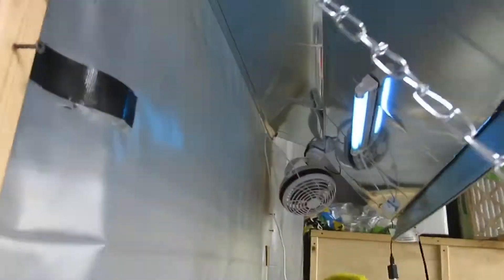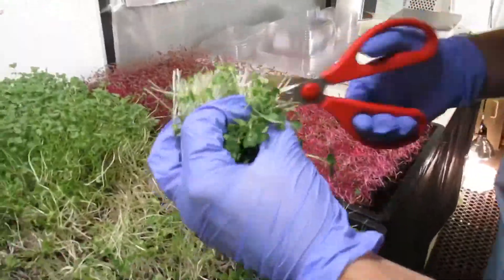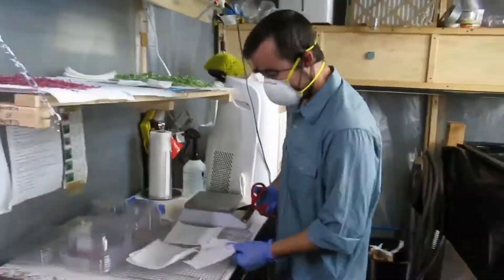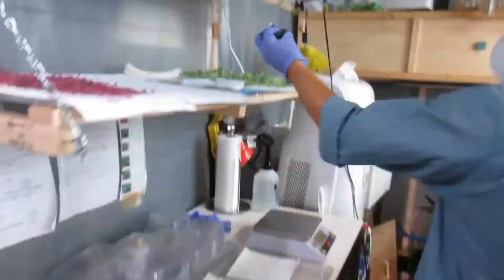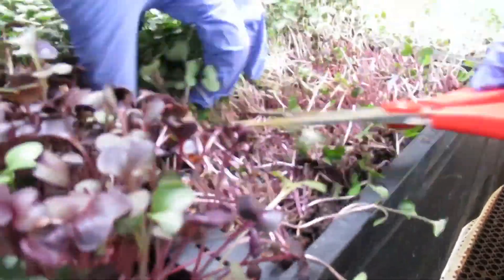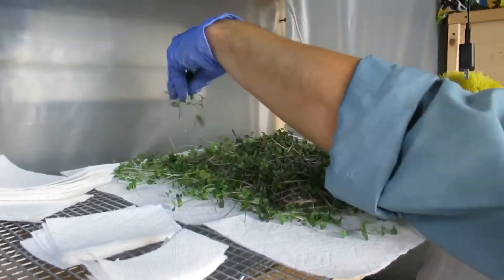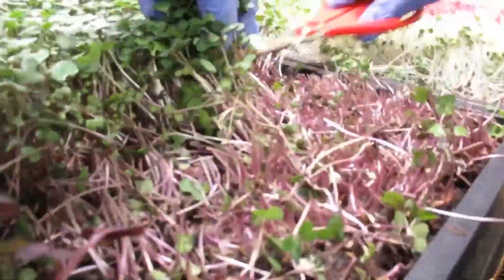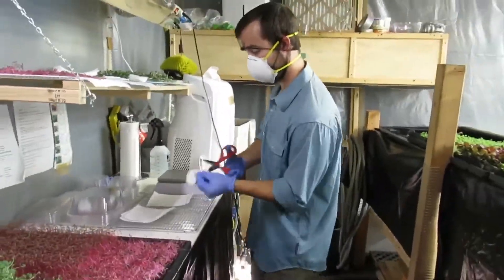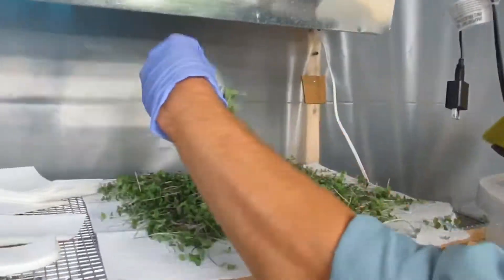We've got some broccoli going down for the base of our regular salad mix, and you can see the UV light it fits under. The spicy mix also includes pea shoots, cilantro, wasabi, and that purple radish in the corner. The salad mix gets a sprinkling of red cabbage and also gets kale in addition to the broccoli, and for spicy flavor we put in arugula and curled cress.